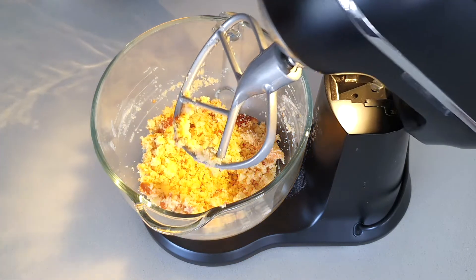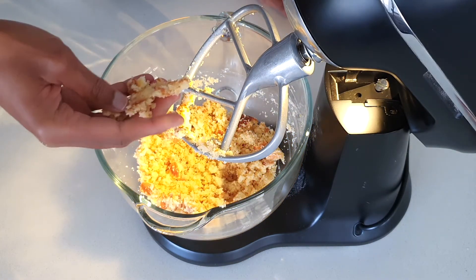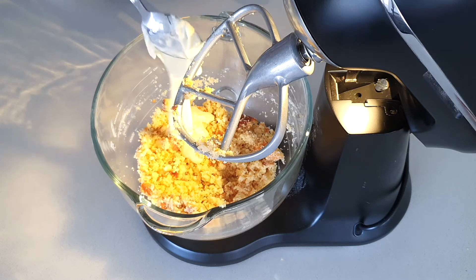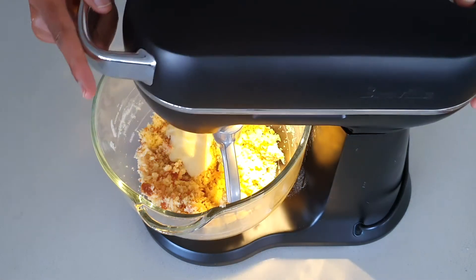Just by looking at the texture of the crumbs you can see they're still not coming together, so that means I need to add more frosting. I started off with two tablespoons and I'm going to add another two tablespoons and then mix again. This is just butter frosting that I've made.